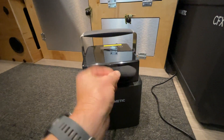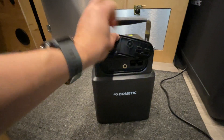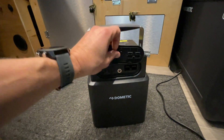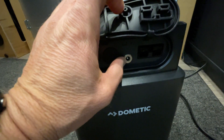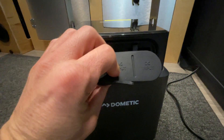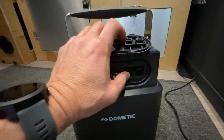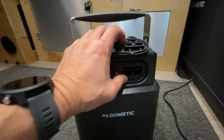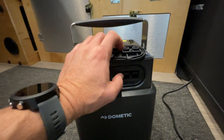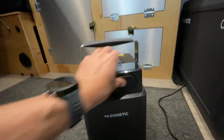I want to review the inputs because when I first got this I wasn't sure what everything was. We have a couple of fuses here and replacement fuses are included. The small silver-looking input is actually the AC input — you plug in the electrical cord to charge the battery from the wall. Then there's the DC input, where you'd plug in to charge from your car. You could also connect a solar panel here to charge the battery pack via solar.